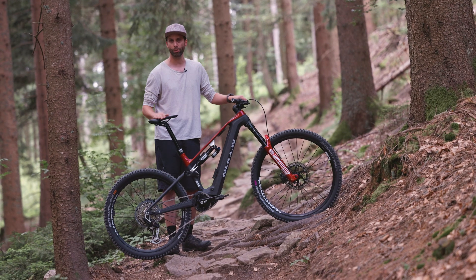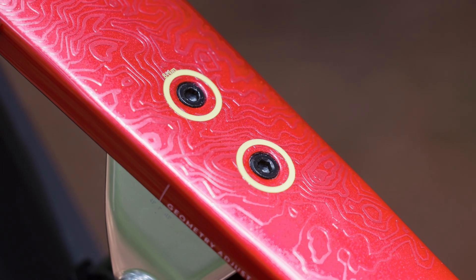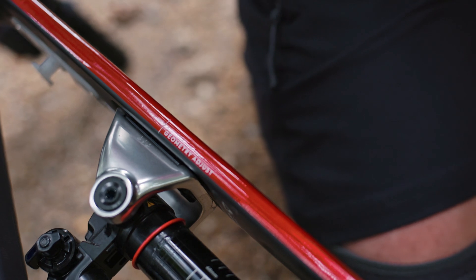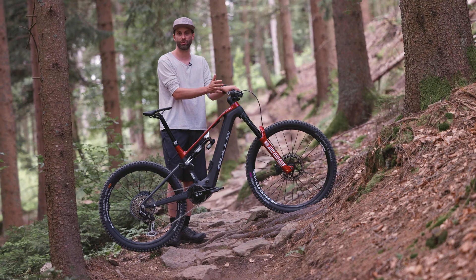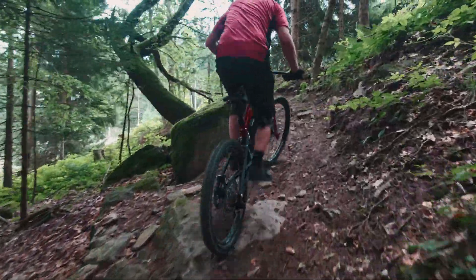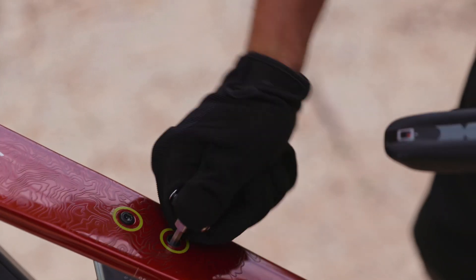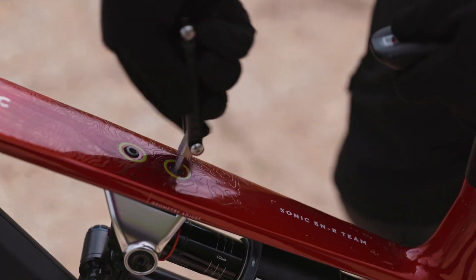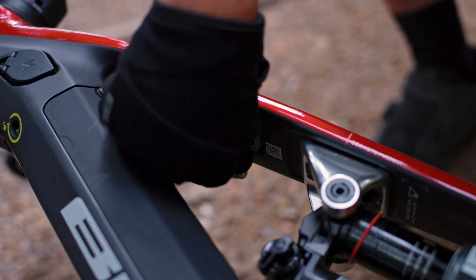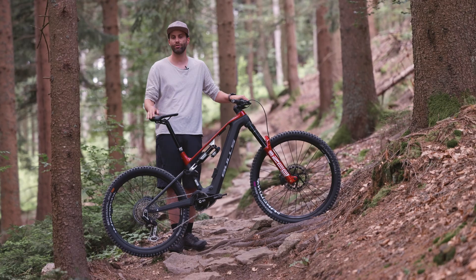Moving further back along the top tube, these two screw points immediately stand out — this is the previously mentioned geometry adjust. There are indeed three adjustment ranges. The neutral position has a 64-degree head angle. There is also a flatter setting and a steeper setting, depending on the race course or your personal riding preferences. The whole thing works using an Allen key, and Bulls has thought ahead by including a so-called power stage tool, which is magnetically and rotatively attached right here on the frame. With this tool, you can easily adjust the geometry almost instantly, in under a minute, right on the trail during a race.